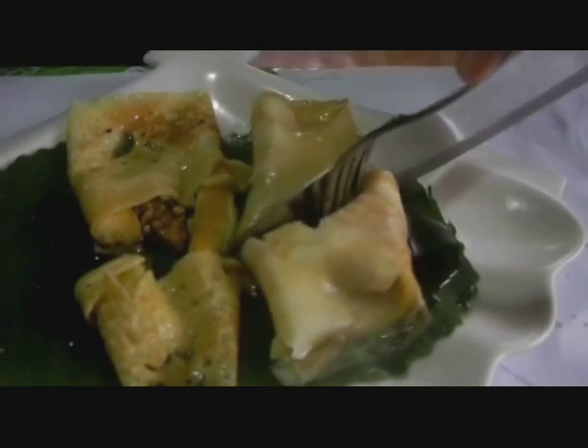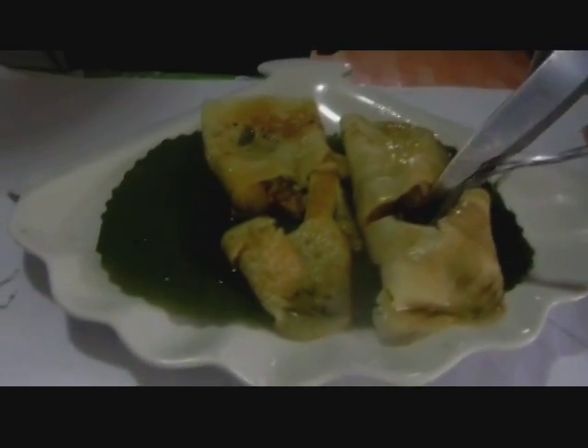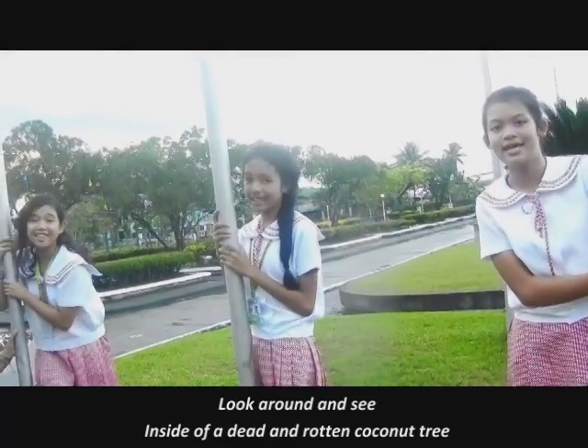Now it's time for us to slice the Apagos Crepe. Let's see if the Apagos is still there. Wow — that looks so good! I bet it tastes amazing.